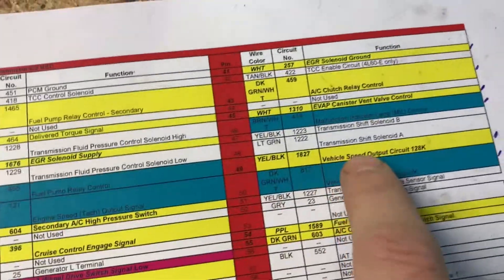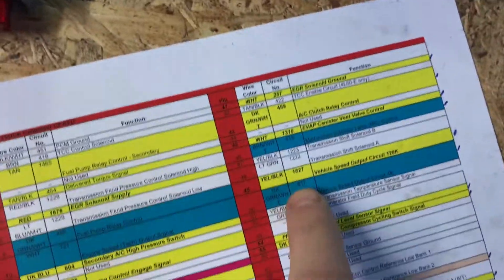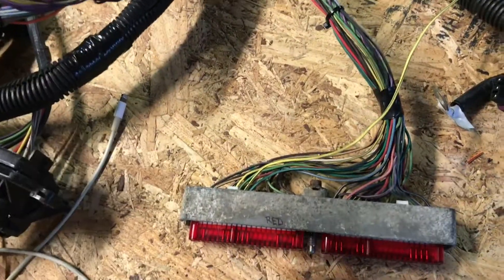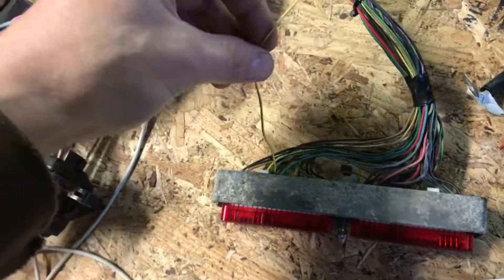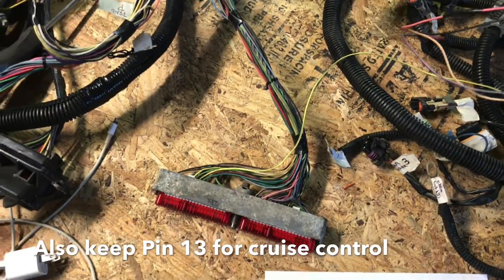One thing I want to point out: pin 49 on your red connector is for vehicle speed output 128K, and this ties into your ABS wire on the OBS harness if you plan on keeping your ABS. When I was doing the pinout I saw it was labeled in yellow and removed it without thinking, but then I had an ABS wire left over and remembered. So if you plan on keeping your ABS, keep pin 49 on your red or green connector and tie that in with your ABS wire and it will work.